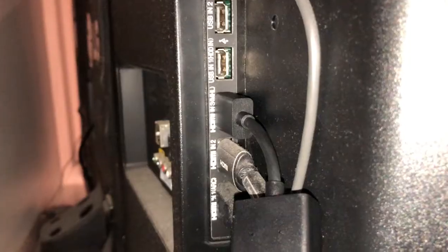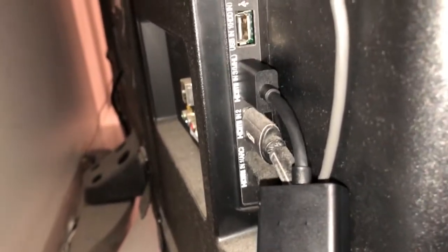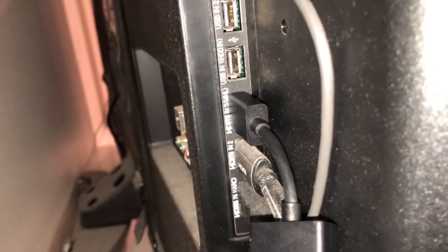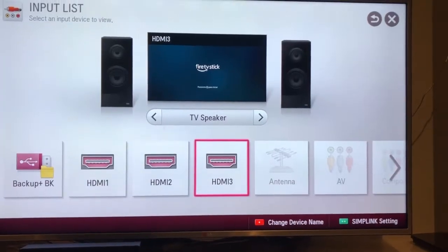I've used the extender cord here just as an example, but it can plug straight in. It's just an HDMI connection — I've plugged the Amazon device straight into the extender, and then this is the power cord which I've plugged straight into the power point.